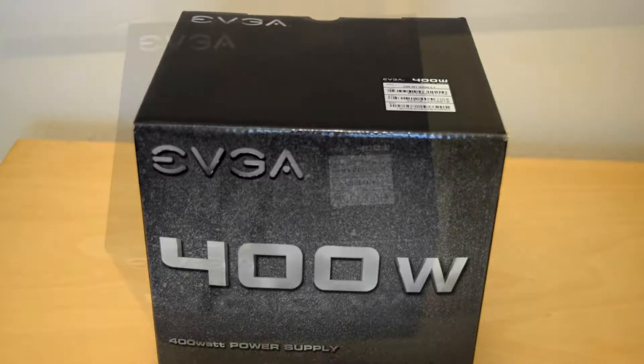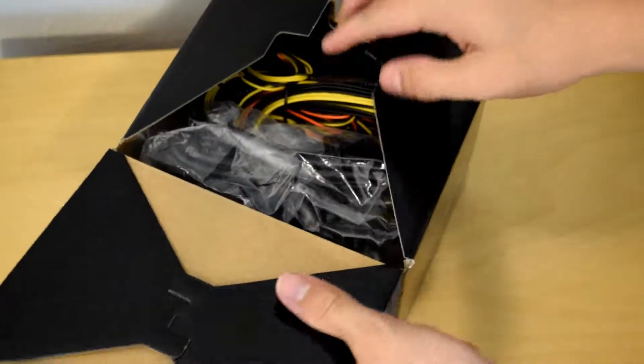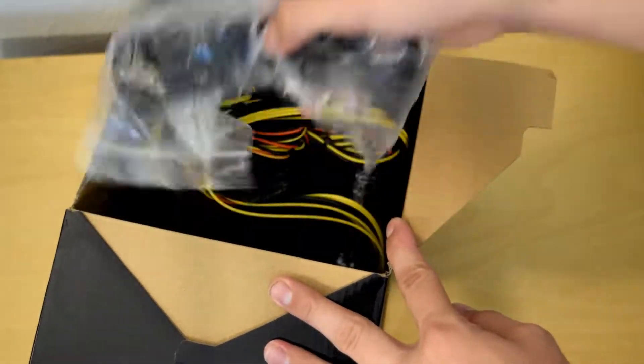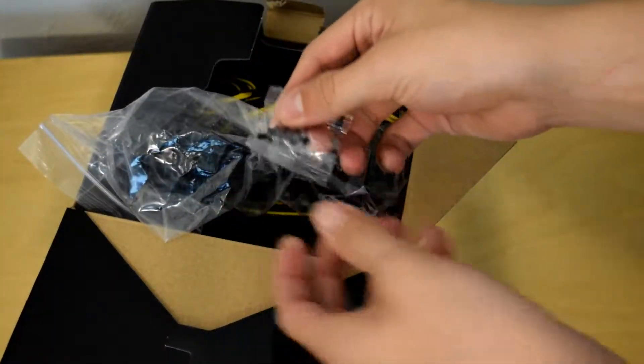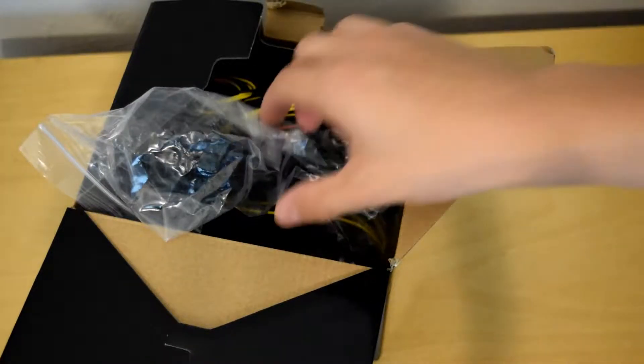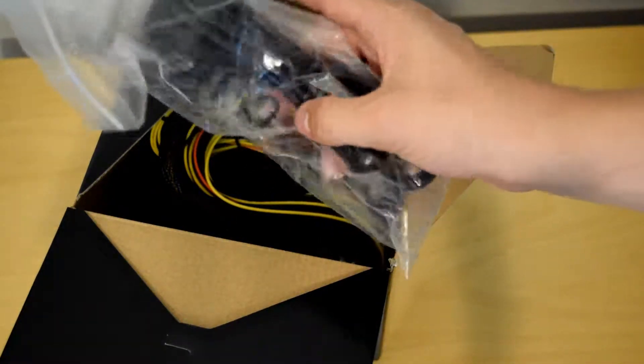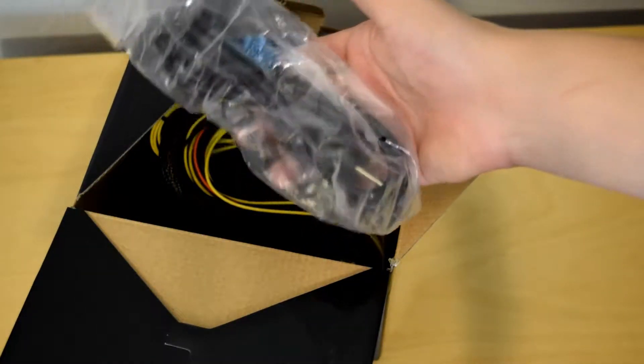Let me go ahead and get a better view for unboxing. First off we have the power supply screws, which are black so they are not the cheap silver ones that kind of stand out in the case. You have your basic 16 gauge power supply cable that comes with basically every power supply — I'm sure you have plenty of these.